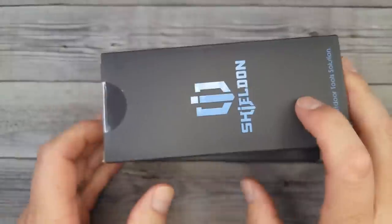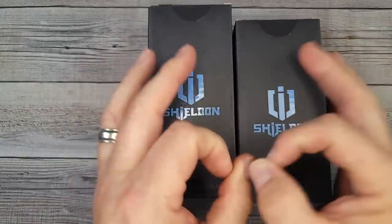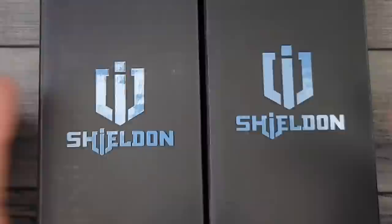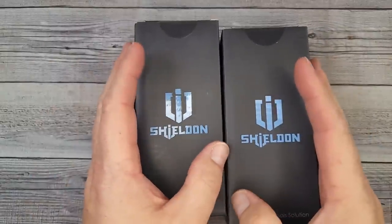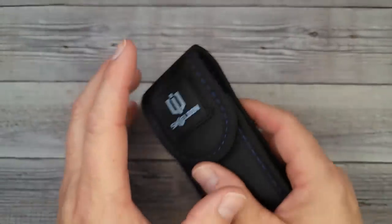Bees Bladers, welcome back and welcome newcomers to the channel. Shieldon Knives is stepping up their game and wait till you see these two new models. We're gonna get into them, check them out, and we're gonna do it really quick. So buckle up buttercup, this is all gonna start right now. I hope you're all having a fantastic day.